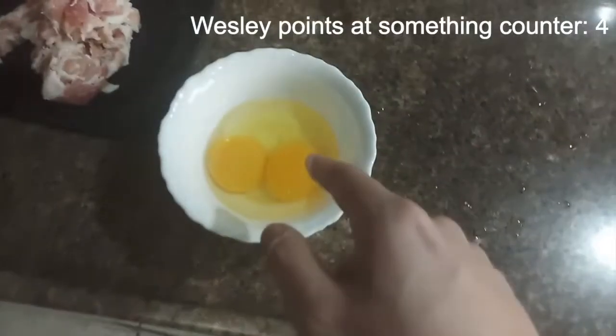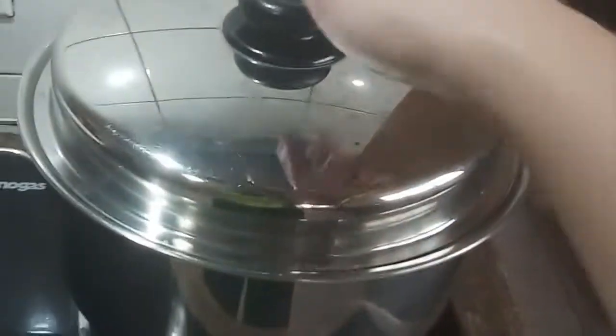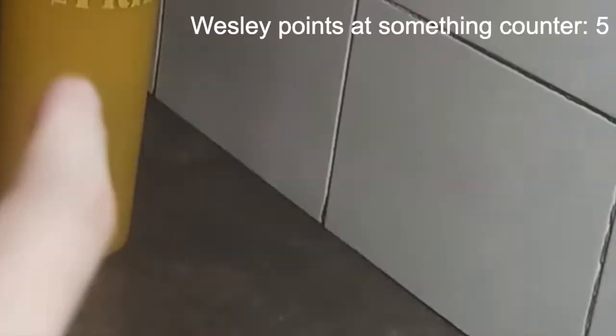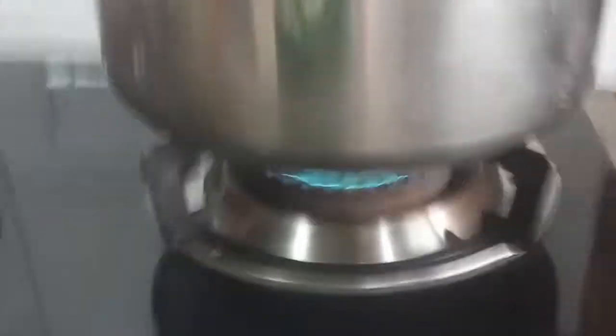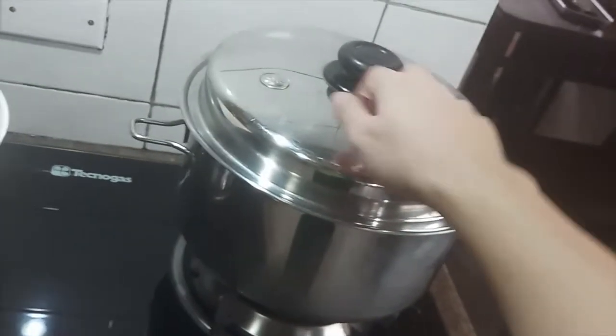And two egg yolks and one egg white. First thing you want to do: in a big cold pot — big enough to hold like a handful of spaghetti — fill it up about halfway through, or enough for the spaghetti noodles to be submerged. Fire is on and now we wait for that to boil.